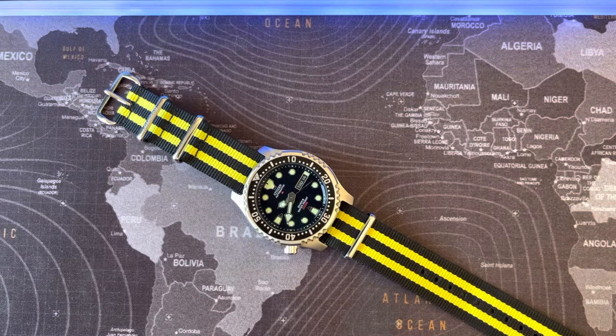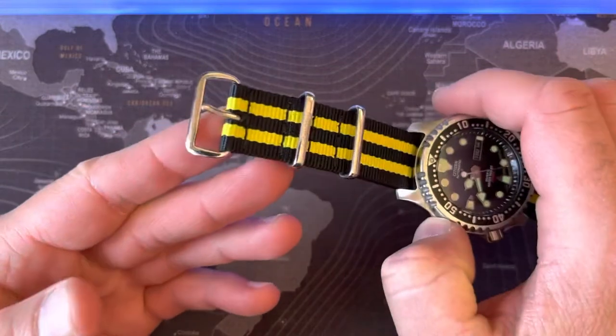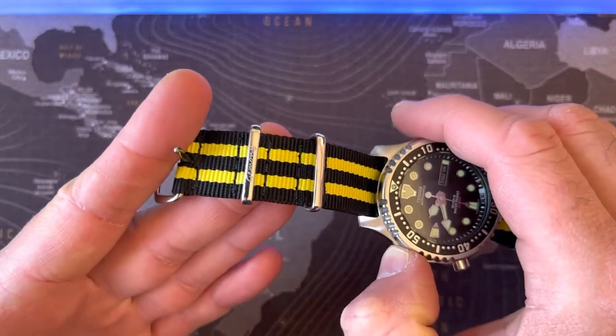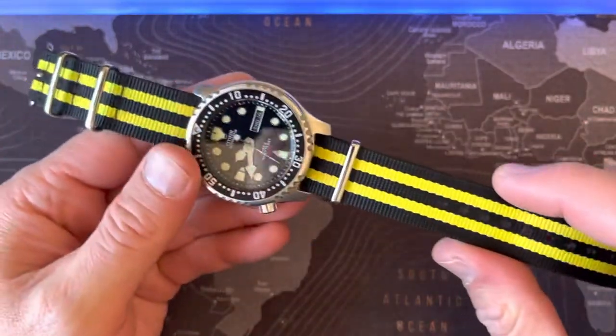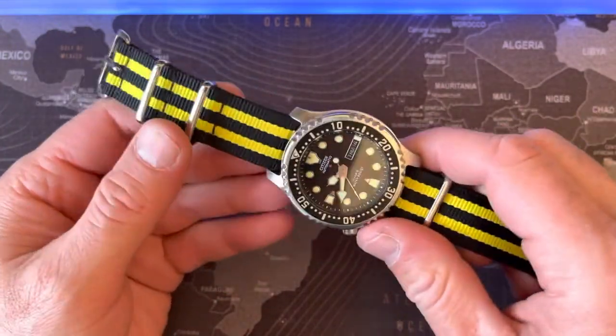Hello everybody! I wanted to share this beautiful combination here: the Citizen NY0040 and this cheap old NATO strap from Amazon. This combination is fantastic, it's very sporty I think.